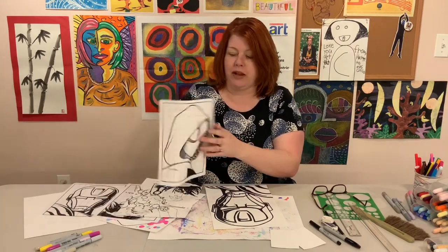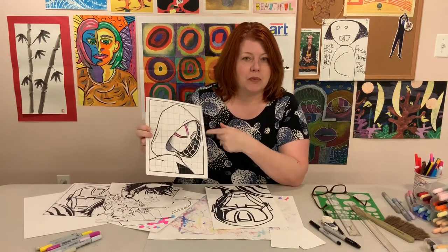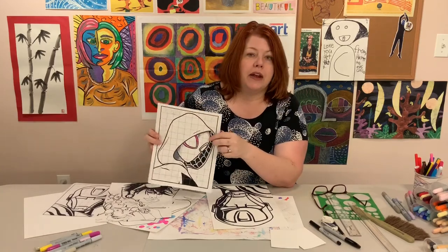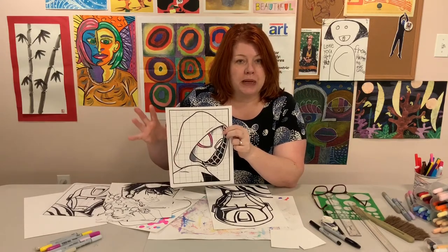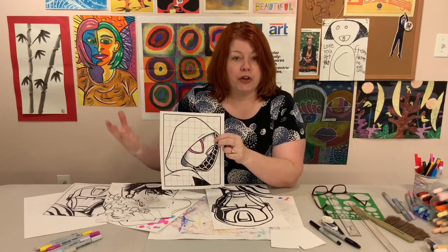Amelia did the Spider-Gwen drawing. What's great about this printout is you can test colors out on it first — you can test something you might want to do to the background. Amelia really wanted to do Kirby dots. In the Spider-Verse movie, there are Kirby dots that pay homage to Jack Kirby.